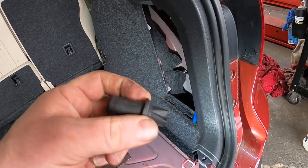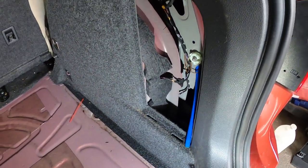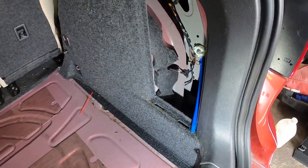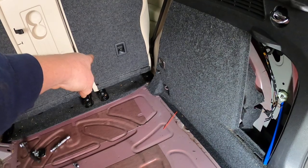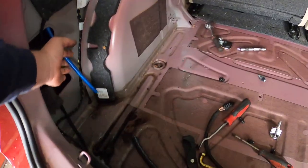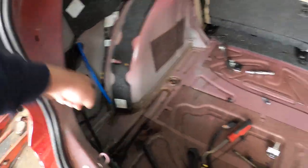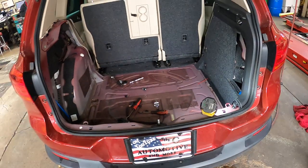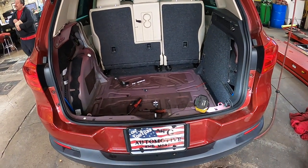You can see these from underneath — they were all dirty and nasty, and I cleaned them up. That's what we're going to do on this one, and we're going to wipe the water up. That's why he was getting water on the passenger rear floor and the driver's rear floor — the water was just running in, filling this area up, and then running forward.